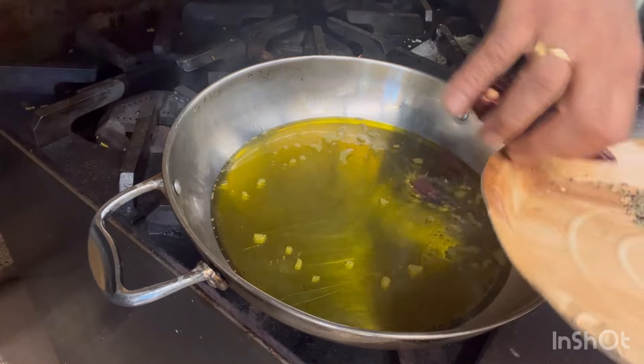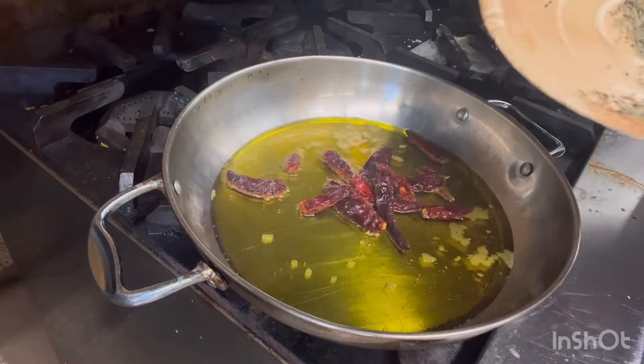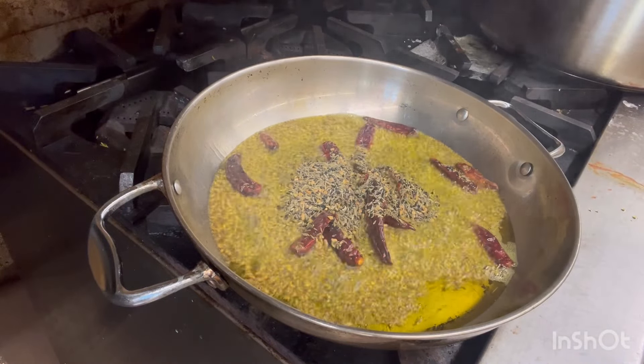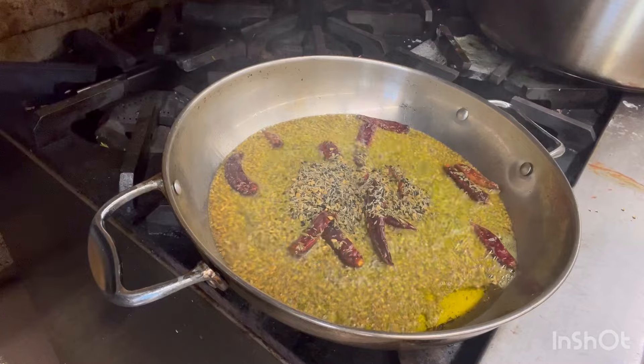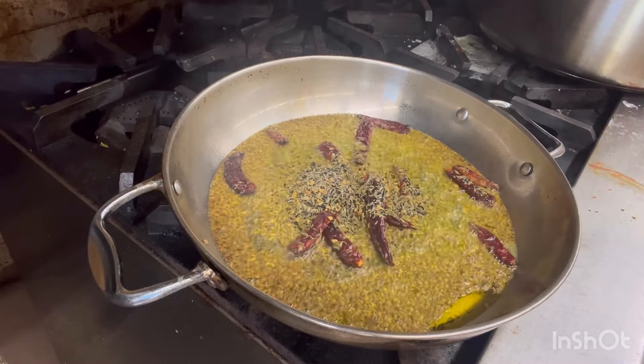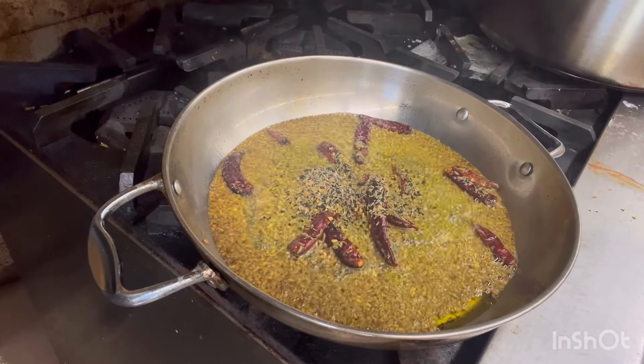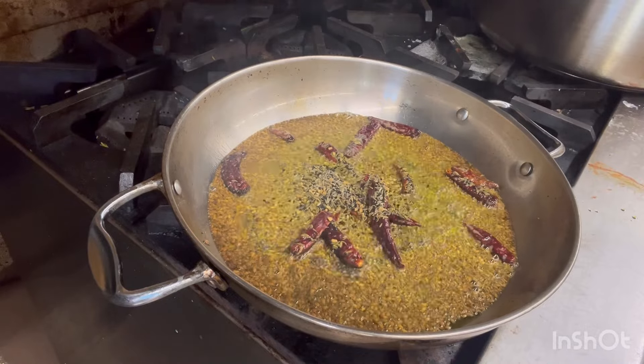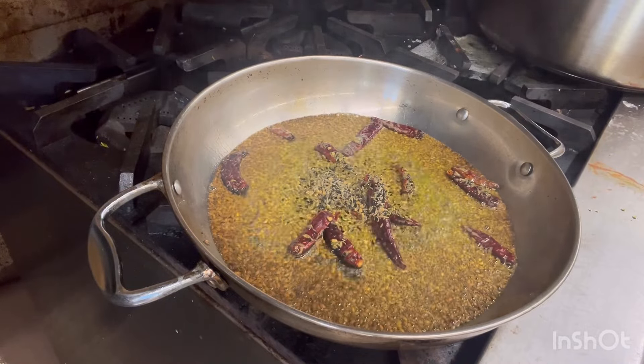Add chili and panci porin. Add red chili and panci porin.